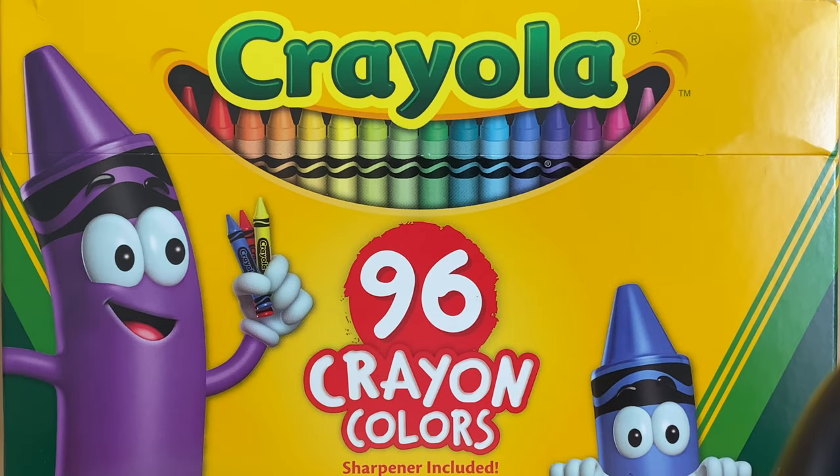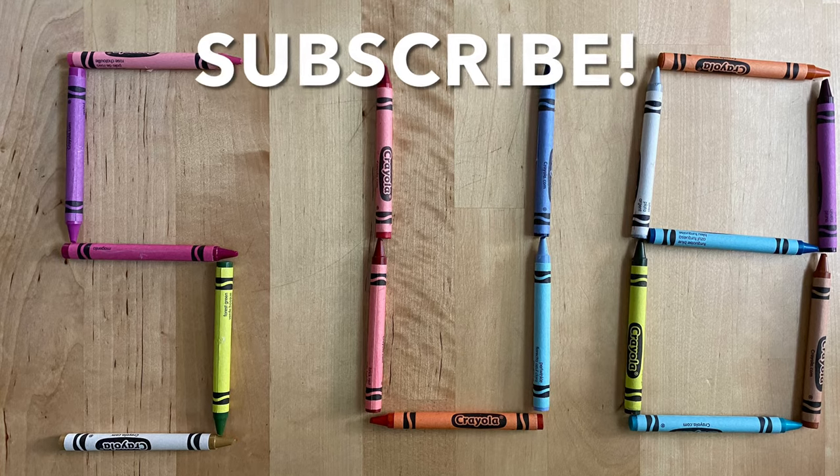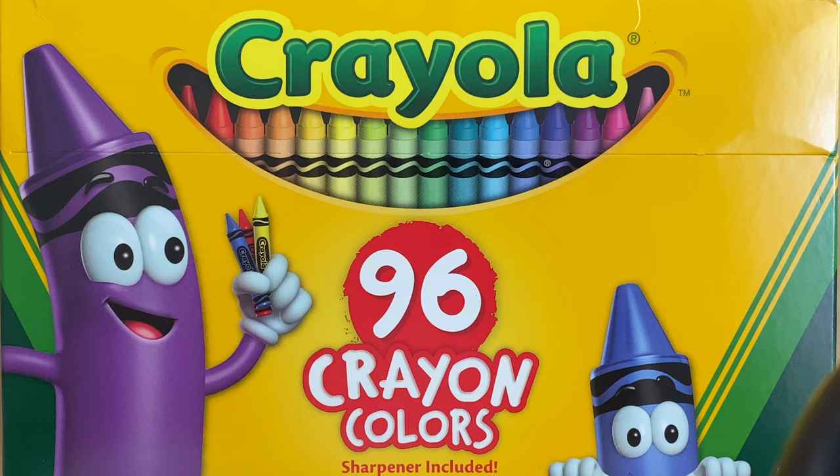Hi everyone, welcome to my channel. Today we're going to go through the box of 96 Crayola crayons and I'm going to name each of the crayons and also make a little swatch of the color of each so you can see what the colors look like. If you're new to my channel, don't forget to subscribe and turn on your bell notifications so you know when I post a new video. Let's get started.